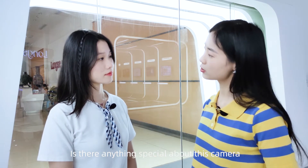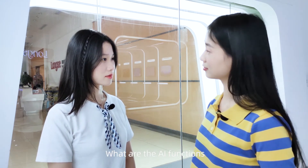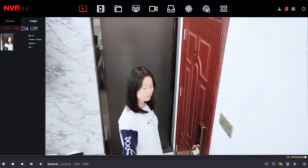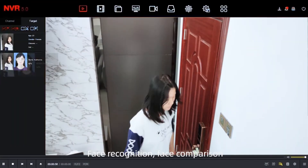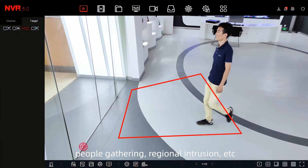Is there anything special about this camera? This camera also has AI functions. What are the AI functions? Face recognition, face comparison, people gathering detection, regional intrusion, and more.